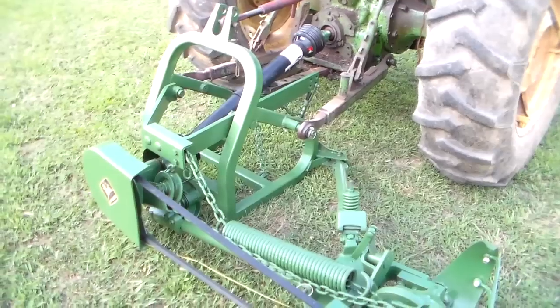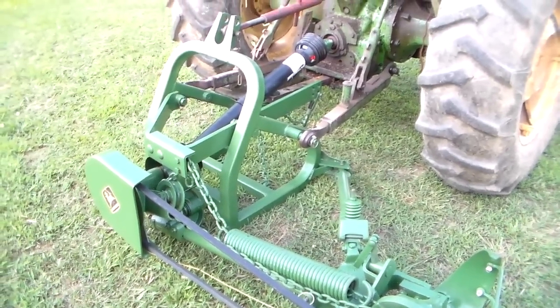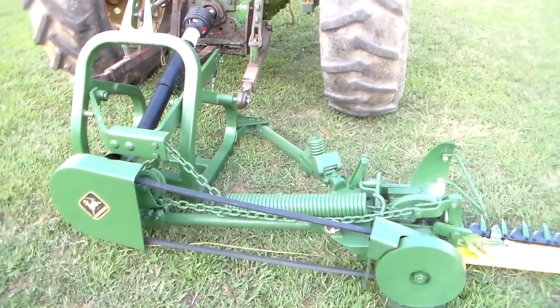As you saw in the video, this one mows — that's some thick grass out there. I'm proud of it. We're signing off now for J&C Farm Equipment. Thanks for looking.